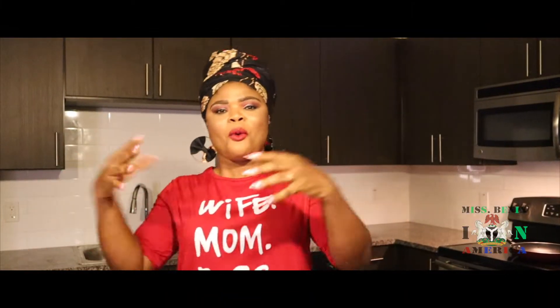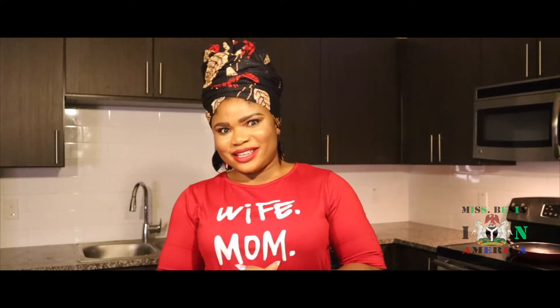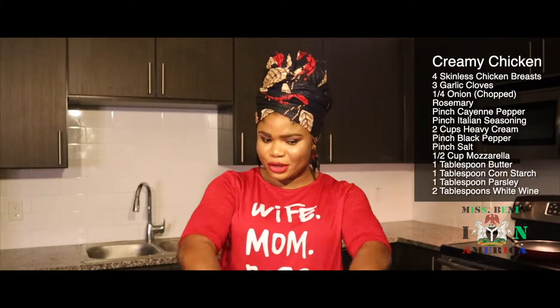Hello everyone! Welcome back to my kitchen. My name is Nancy. Today we'll be cooking creamy chicken. So these are the ingredients we are going to be using.